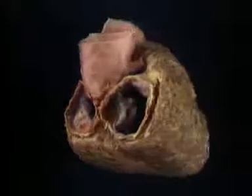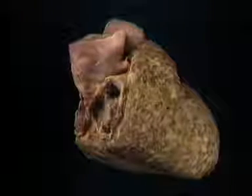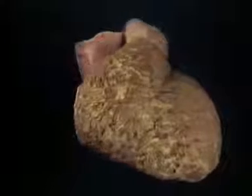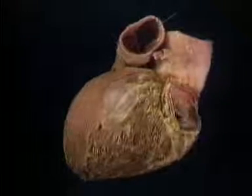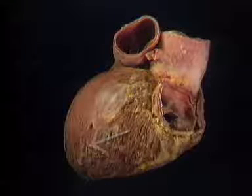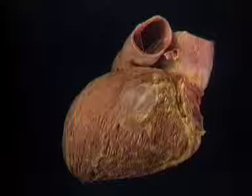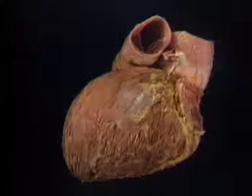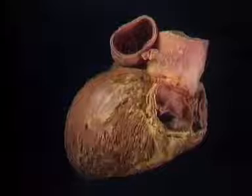On the right side, blood passes downwards and forwards to fill the right ventricle in diastole. Then in systole, it passes upwards and to the left into the pulmonary trunk, passing through the pulmonary valve, which is here. On the left, blood also passes downwards and forwards to fill the ventricle, then gets turned completely around in systole, passing upwards and backwards into the aorta. It passes through the aortic valve, which is here.